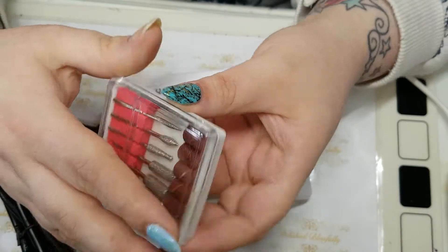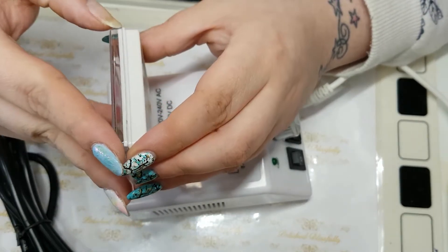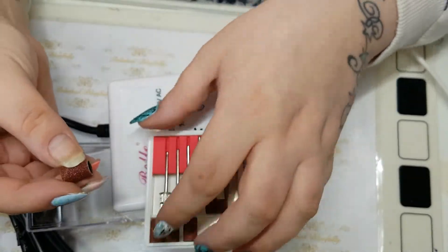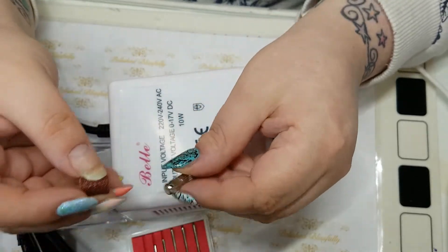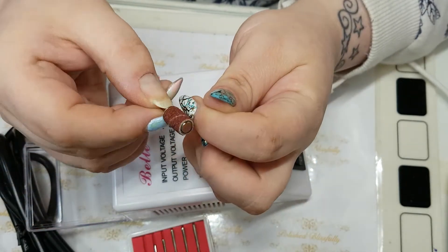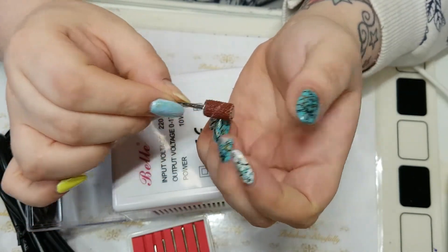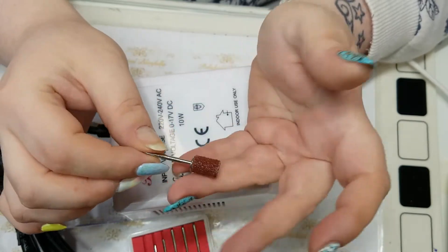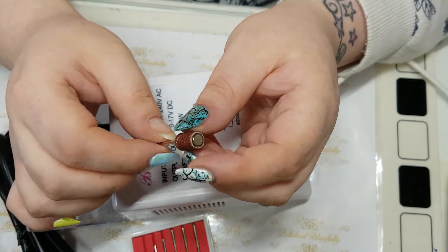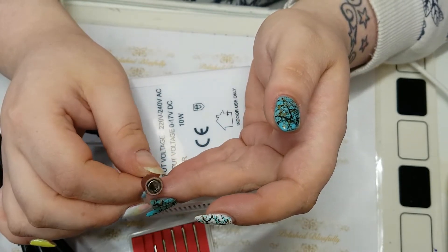Let me take a closer look at these. As I said, it's got the little sanding bands and these would just go on like that. Since this is going to be my first time using one, I wanted to be a little bit safe before I hurt myself going straight for the metal bits. I want to give this a little practice before putting it on my own nails, so I've got some nail tips that I'm going to try removing some gel polish and builder gel from.